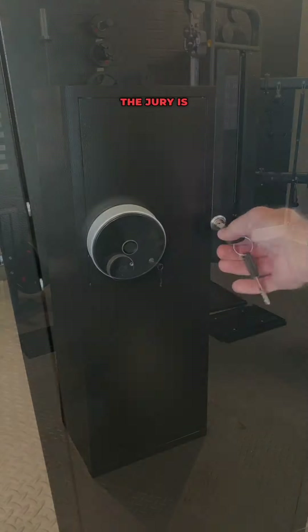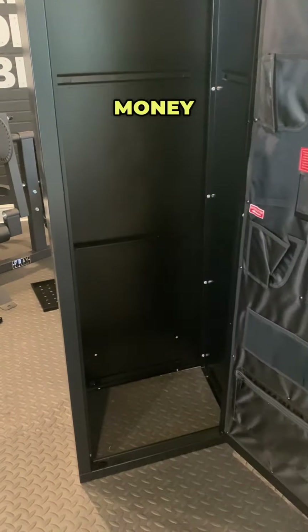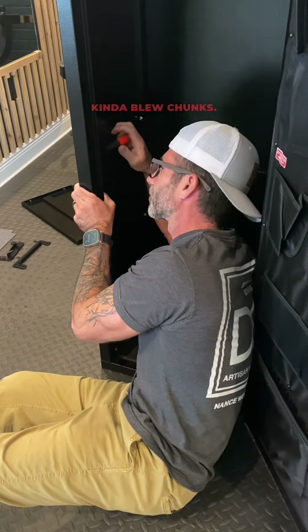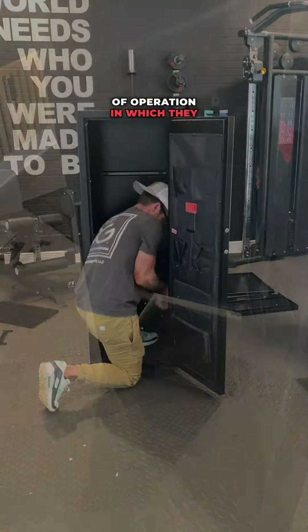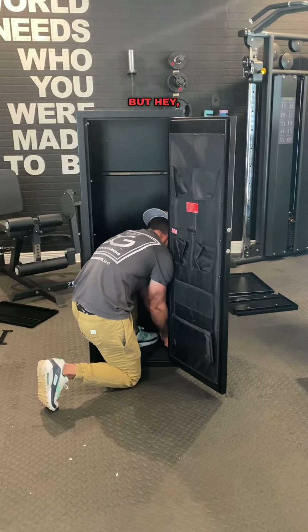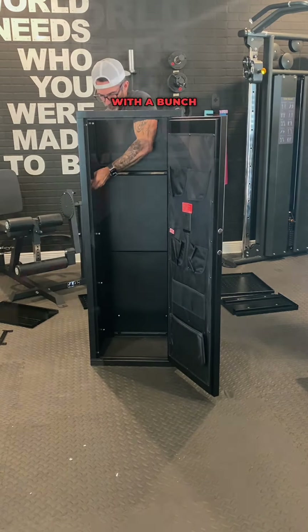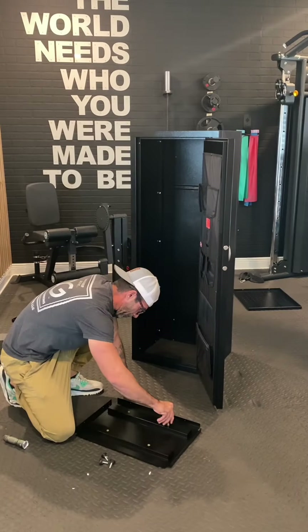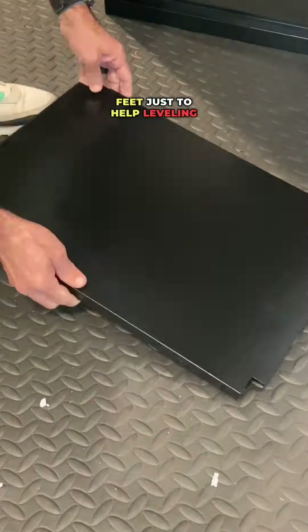The jury is still out on my final decision on if this cabinet was worth the money or not, but let's continue. The instructions kind of blew chunks — I don't like the order of operation in which they have you do each section. But hey, I'm getting it done, so who's complaining? Once I secured the door with a bunch of lag screws, it was time to pop the top end and the bottom. Now it was becoming really strong, and then I added these adjustable feet just to help leveling it out later.